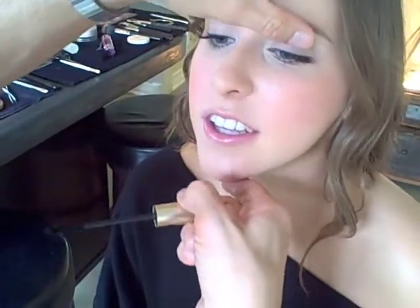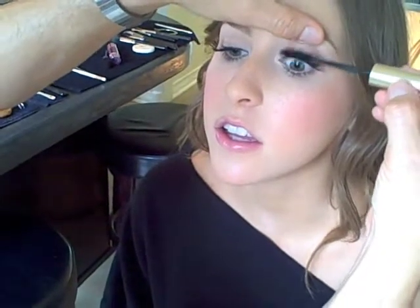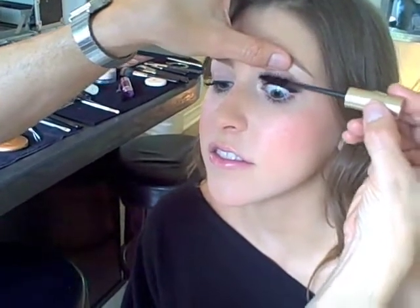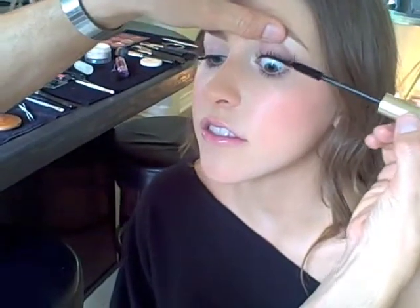Now how does that feel? Weightless, right? I literally did not even feel you putting them on. It's different than a strip lash. So then what I like to do is let them dry for a second, and then just another coat of mascara. This is L'Oreal Voluminous Carbon, which I really like — I love the fat brush. Really get each lash. This kind of marries the falsies to your natural lash, brings them all together, and then it's literally impossible to see.